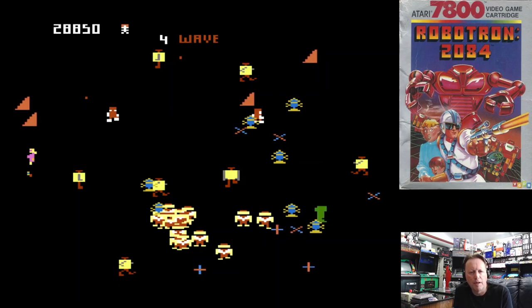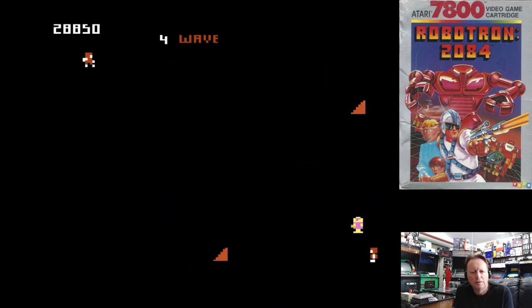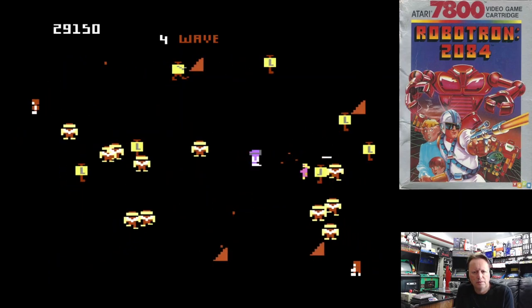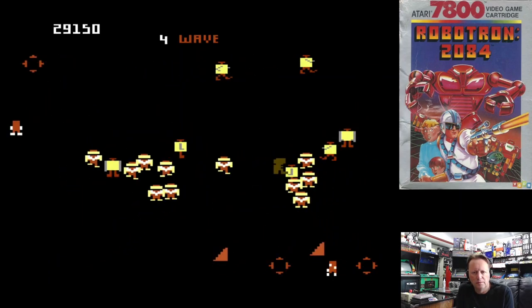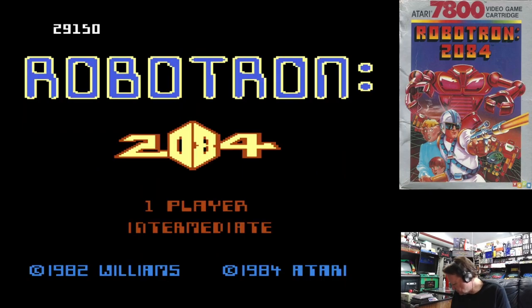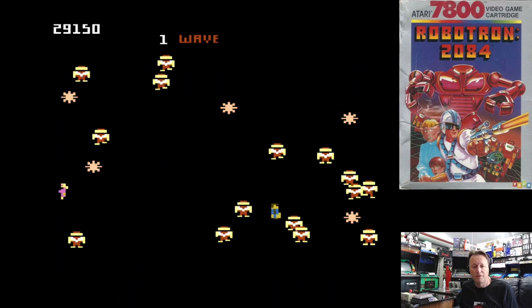I'm not a super fan of that control mechanism. I'm not sure how we're going to do this, but I have a second joystick here. I'm going to try holding them on my lap.